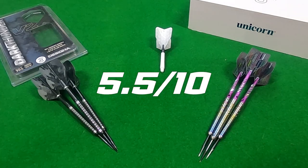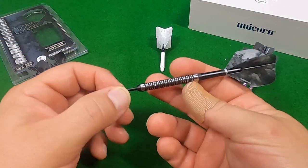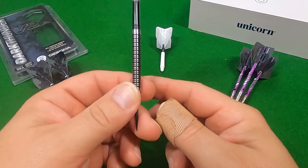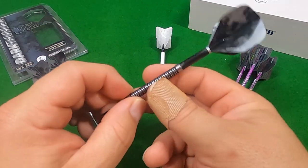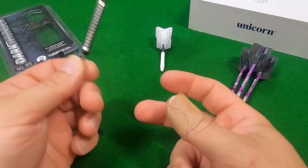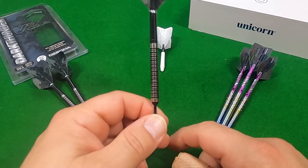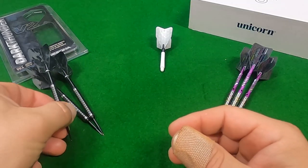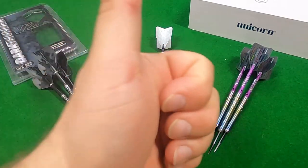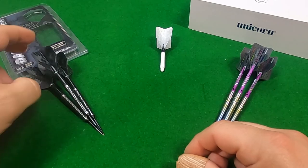In summary, if you were to purchase a cheaper dart over an expensive dart in this situation, the Dark Thunder V2 came well on top over the Code Gary Anderson darts. There's a lot more versatility — they come in a lot more different range of weights, and you could purchase three sets of these, all different weights to try at home, for the cost of one set of the Code Gary Anderson darts. Don't be fooled by pricing when buying darts. Thanks guys for watching the video — I hope you really enjoyed it. If you did, leave a like and subscribe to the channel — your support means everything to me.